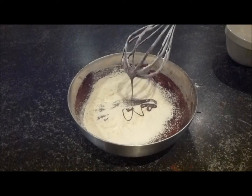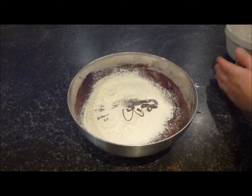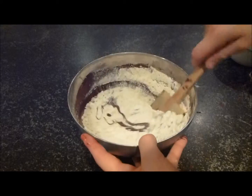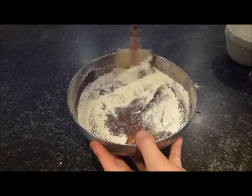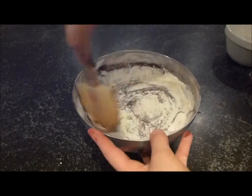Just get rid of all that mixture off your sieve and take a spatula and fold the mixture in. Go round the outside and pull through the centre, round the outside, pull through the centre.